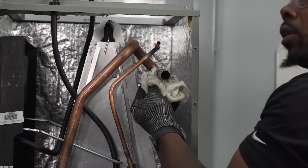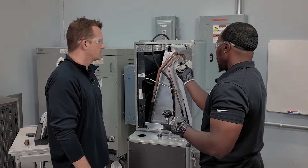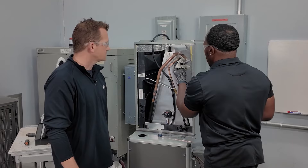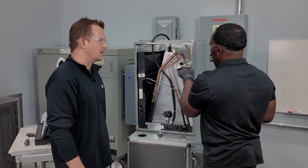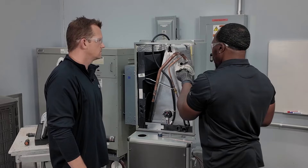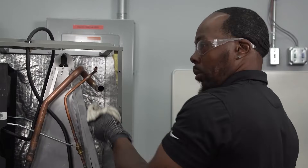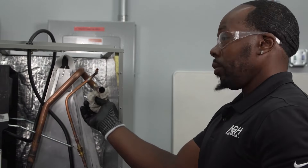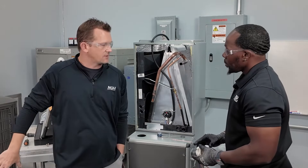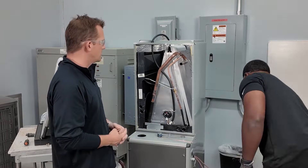Standard practice after brazing is to pull a vacuum to make sure there are no leaks. More importantly now with R454B, you don't want any leaks — we're going through a lot of effort to make sure that refrigerant stays where we want it. If you pull a vacuum and it doesn't hold, fill it with nitrogen, then use a soapy water test to find the leak point — whether it's indoor or outdoor connections, same approach. Once the vacuum holds, you know you're in good shape.